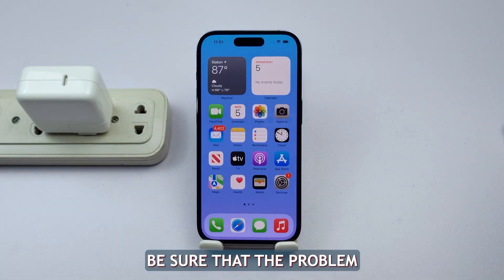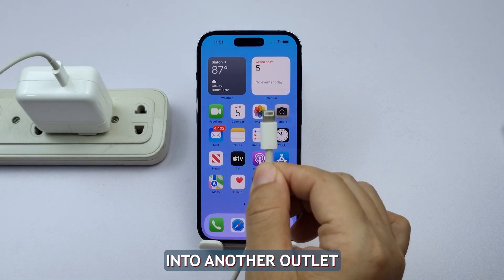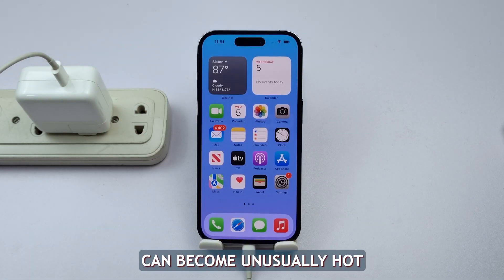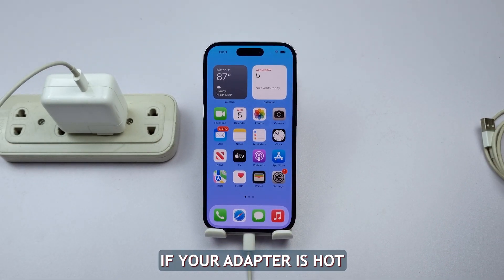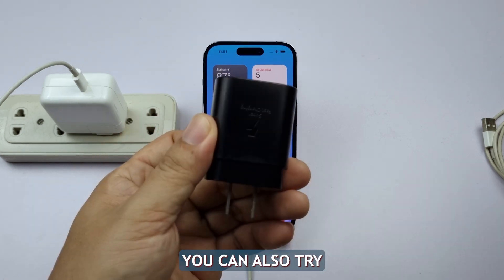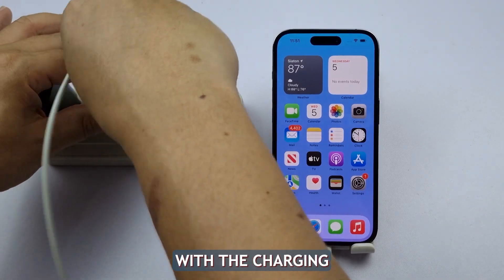Moreover, be sure that the problem isn't the wall socket. You can simply plug your adapter into another outlet to rule this out. Sometimes a failing power adapter can become unusually hot, even when it's not in use. If your adapter is hot or smells like something is burning, stop using it immediately. You can also try using a different power adapter or charger to know if it's a problem with the charging brick or not.